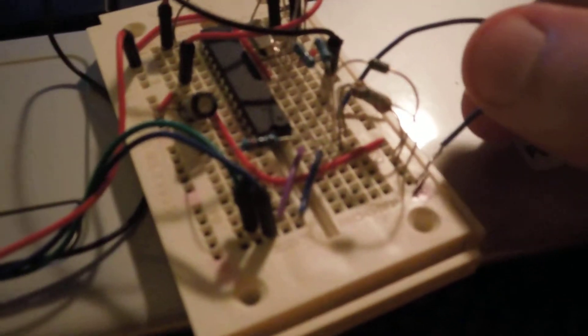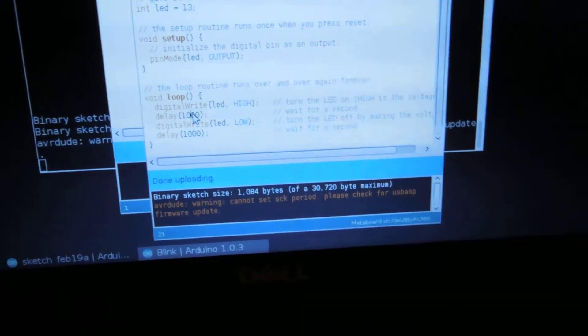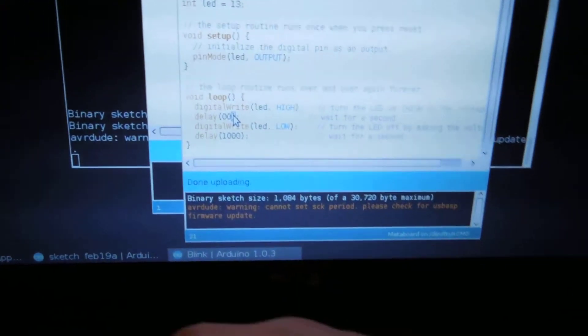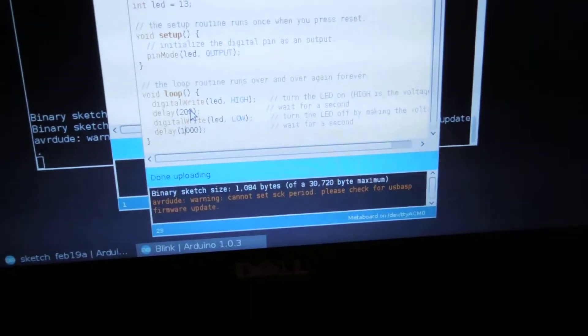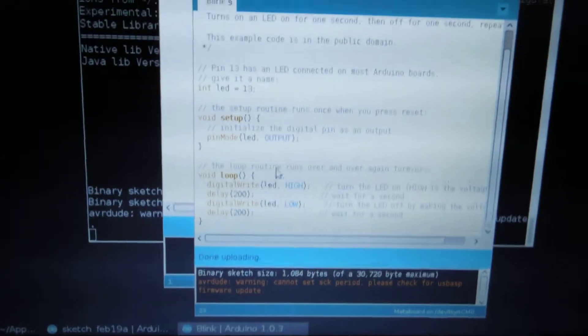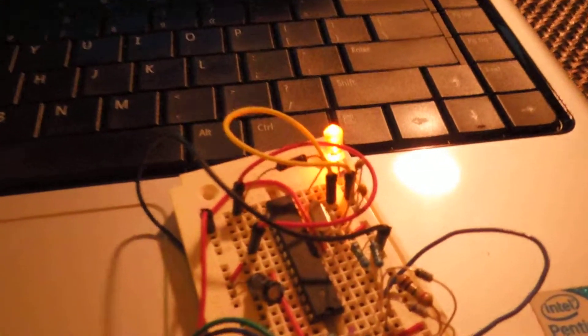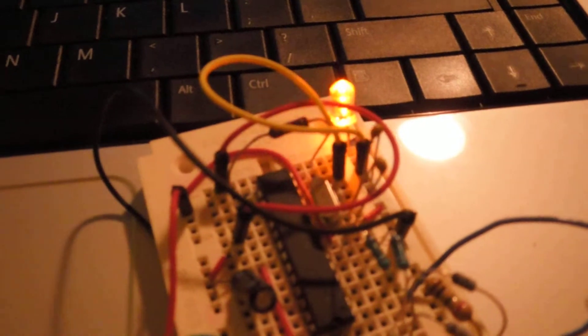We can do it again — reset with the blue wire to ground, then reconnect. Now let's change the timing to 200 milliseconds and upload, just as we would program a regular Arduino. Now the LED is blinking faster.